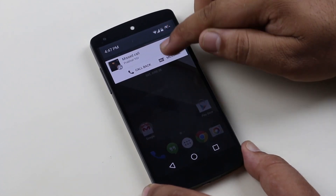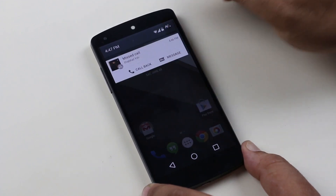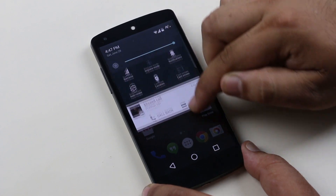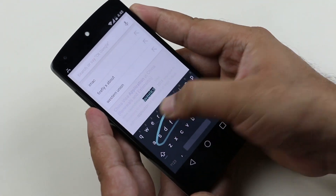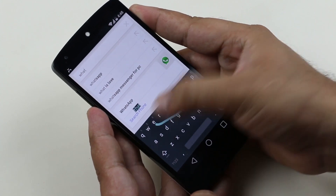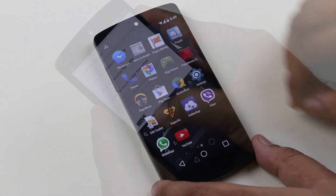You don't have to swipe with two fingers to bring down the toggles this time around — you can swipe again to see all the toggles. We also get a new keyboard with this update. The new keyboard has a material design and is very stylish, feels very smooth and responsive.